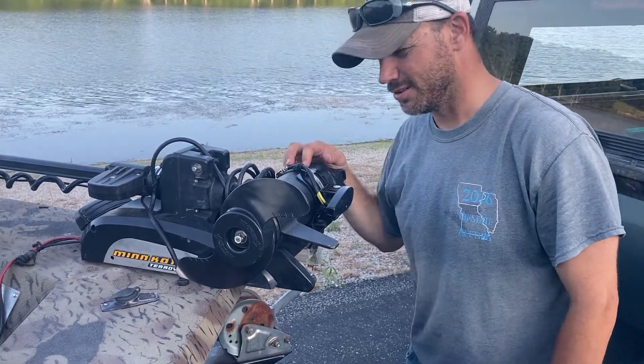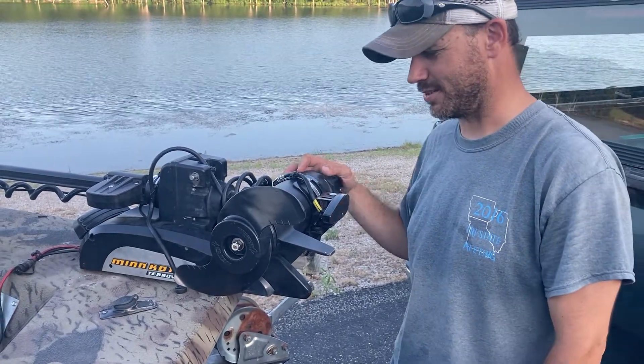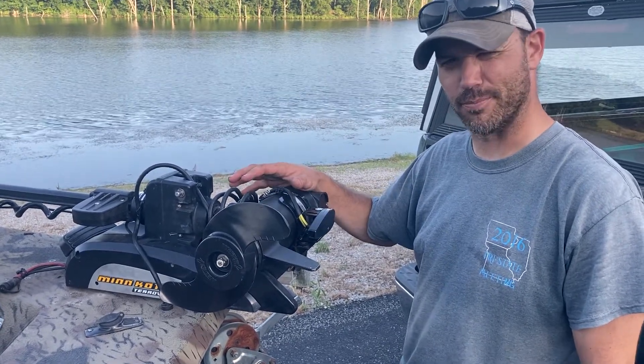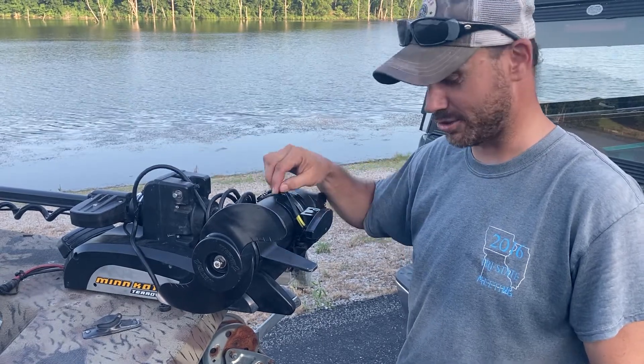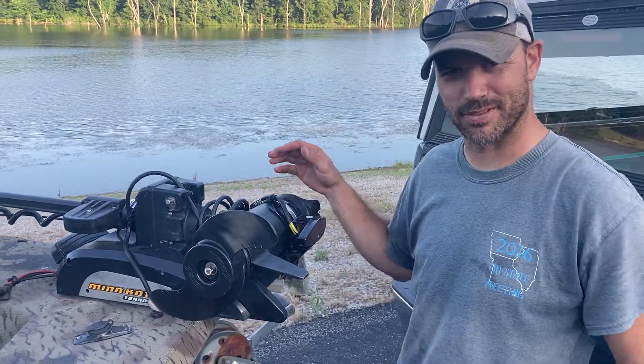I wanted to run my DI instead of just 2D, which is what comes with the head unit on the Terrova. So there's an option — take it for what it is — but that's the simplest, cleanest method I've found to solve the problem of mounting an external transducer wire on these style of trolling motors. Give that a try, thanks.